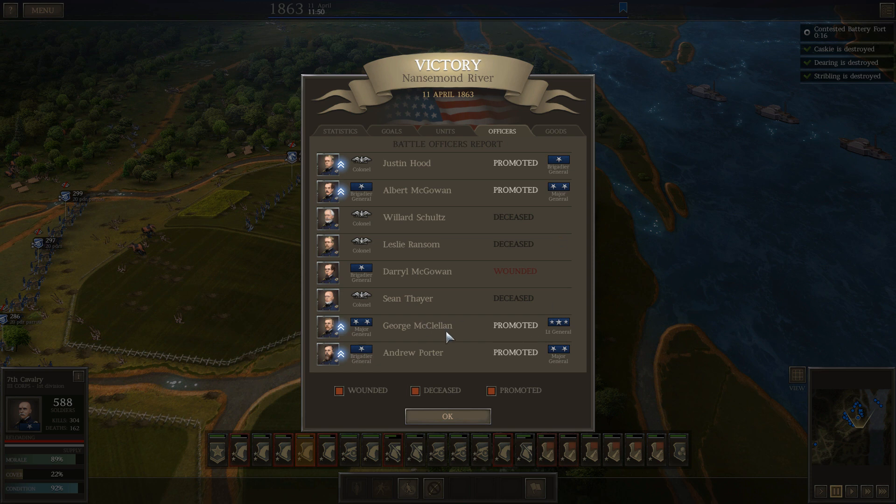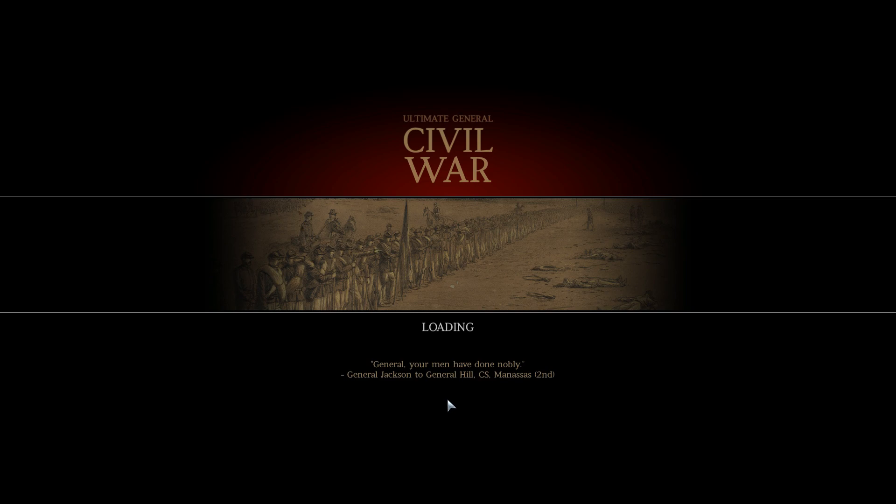Officers: George McClellan, who was leading my third corps and took that attack in, has been promoted to lieutenant general. We gained a couple of major generals and did lose some colonels — three colonels killed and one brigadier general wounded. But all in all, it worked out pretty well.